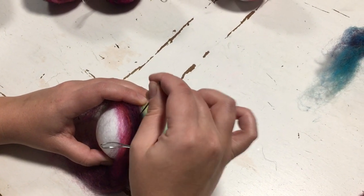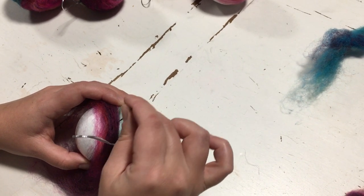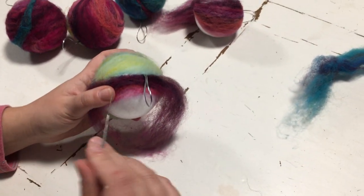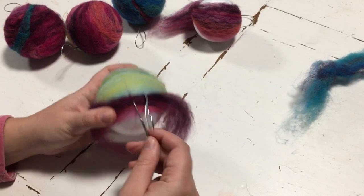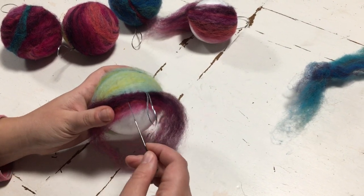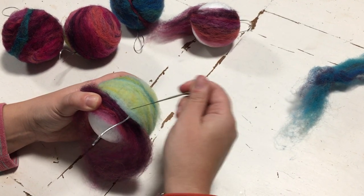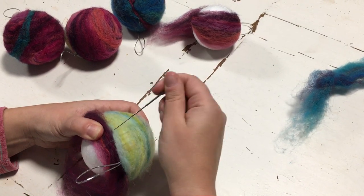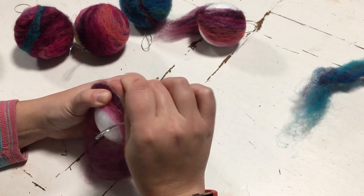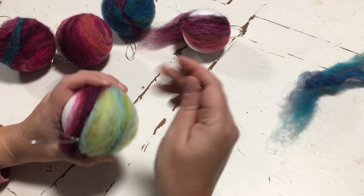If I want a nice gentle blend between two colors, I can just give it lots of nice neat ones. If I want it to be less defined, I'll start going sideways into it — you can see the color shooting through. You come at it from all different angles to get that mixture. But for this design I want it nice and neat, so I do it that way.